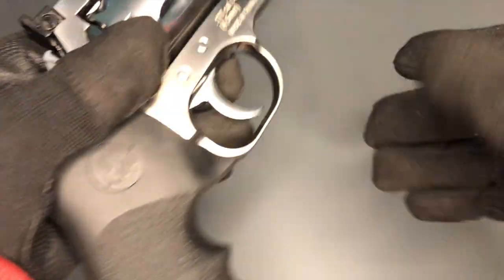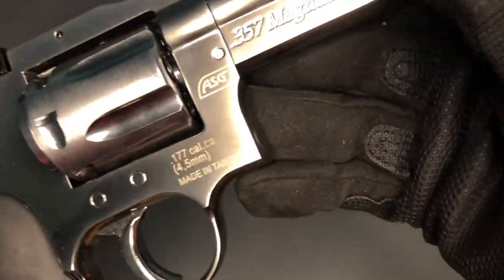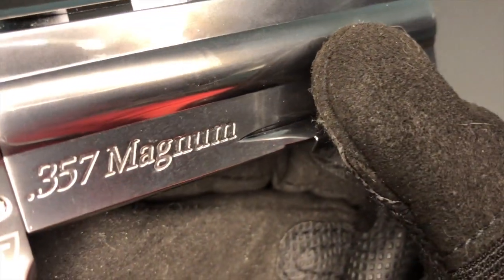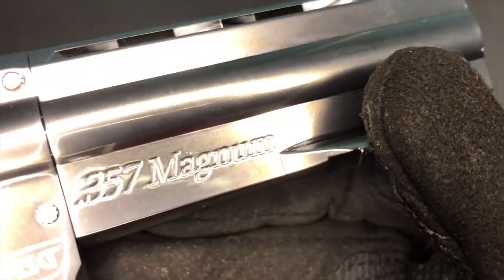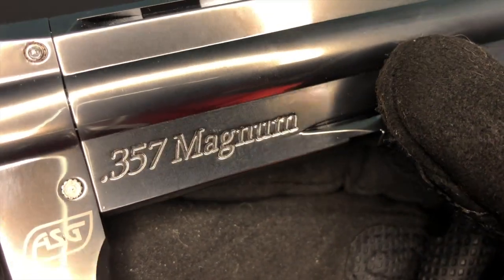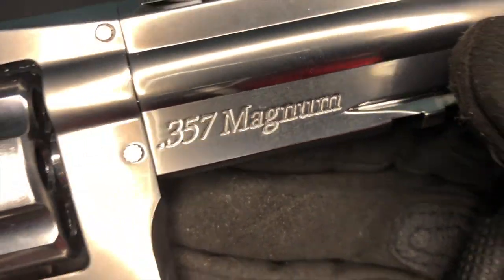I think my favourite bit aesthetically on this pistol has got to be this bit of writing here: '357 Magnum', kind of cut into the under-lug of that barrel. Really lovely looking pistol.